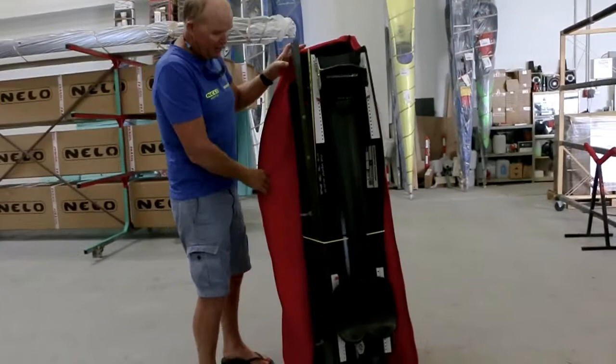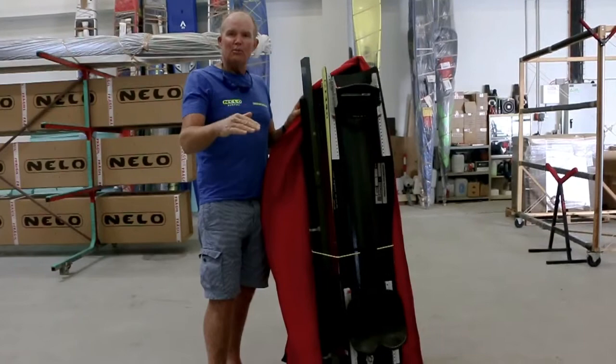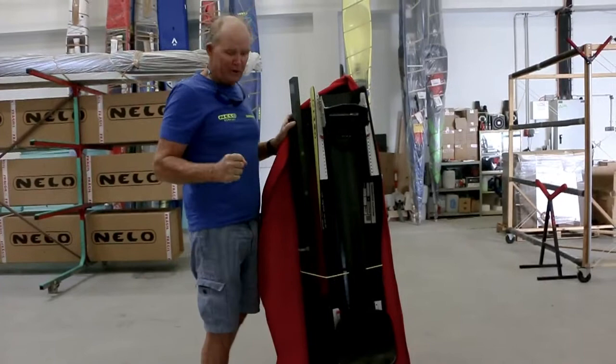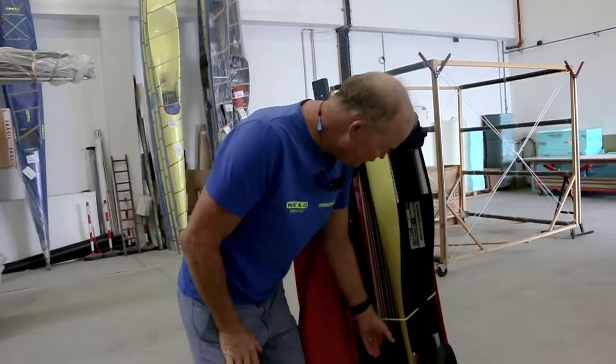Coming down the side, the big feature is that we've got the paddle and it simulates paddling — the best I've seen for a paddling machine — because you actually pull your body past yourself rather than pulling with your arm. That's very important. You can adjust all the elastics and make it as strong or as weak as you like. It works against your weight.